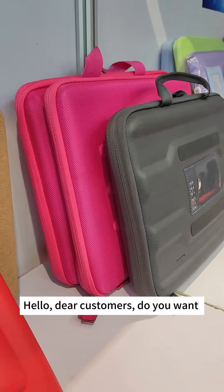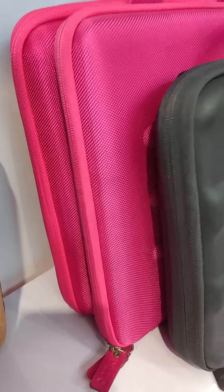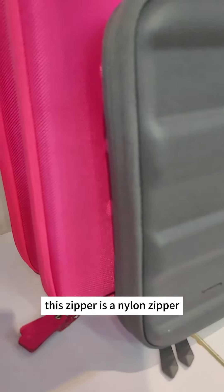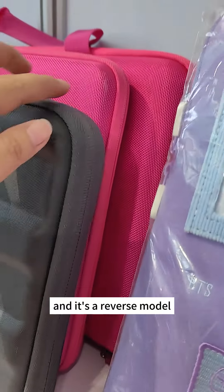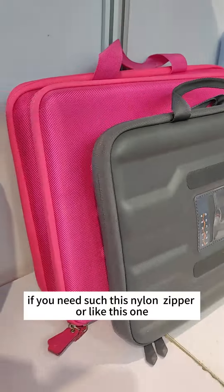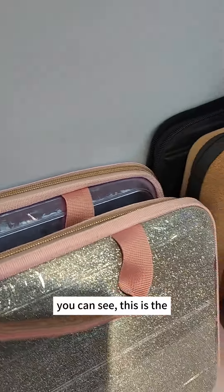Hello dear customers, do you want to buy the nylon zipper for your different fashion projects? This is the nylon zipper — it's a reverse model. You can see this is made by the reverse model already. If you need this nylon zipper, like this one, you can see it here.